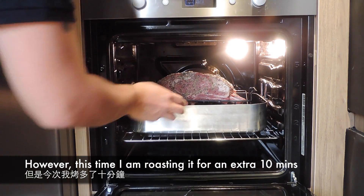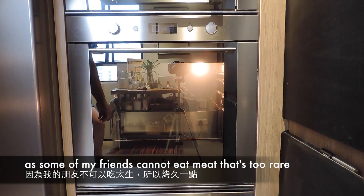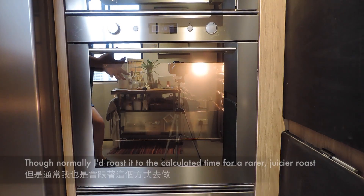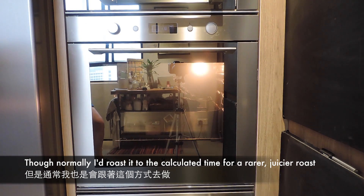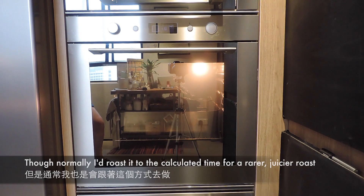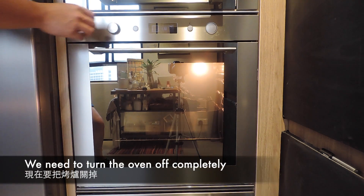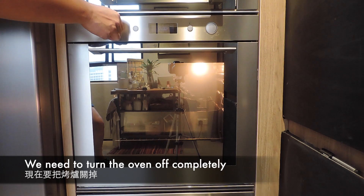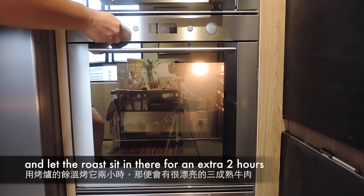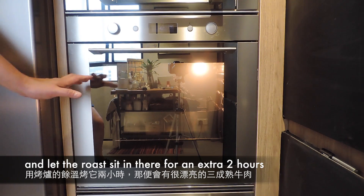每次焗出來的時間都一定是中間那個數字。我們首先預熱焗爐到最高，即250度攝氏，把肉放進去焗50分鐘，這是焗出三成熟的做法。但我的朋友今次不能吃那麼生，所以要吃得更熟，我就多焗10分鐘，在250度之下。我平時喜歡吃生，所以會用這個計算方法，保證沒有錯。焗完最猛的溫度之後，就要把焗爐關掉，再用焗爐裡面的餘溫焗兩個小時，它就會變成一隻很漂亮的Medium Rare。